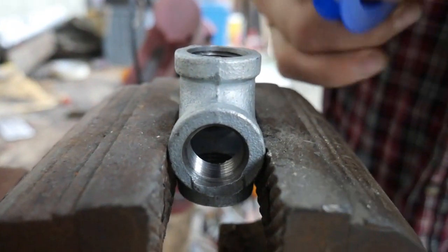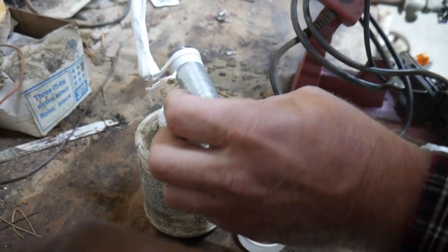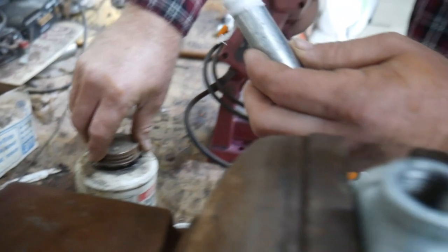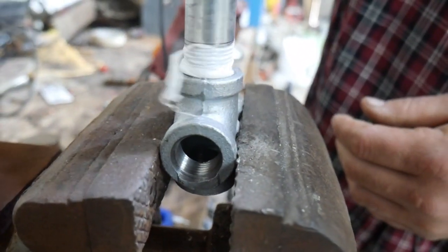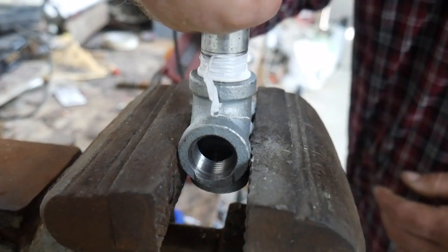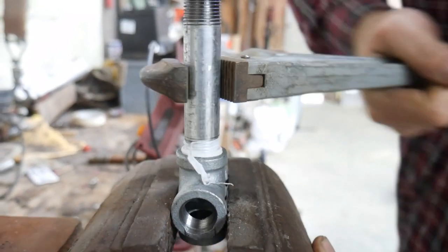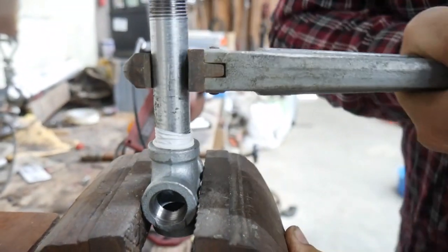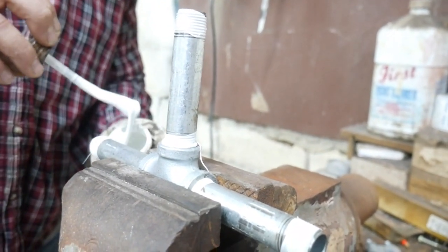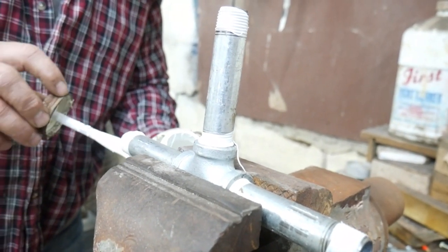We're going to wrap our thread tape around, add just a little bit of thread dope — thread sealant. Let's get started. I'm going to go ahead and use a vice here, make sure everything's good and snug. Don't want any water leaks in this once it's poured. Got those on, little thread sealing on that.